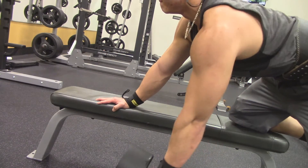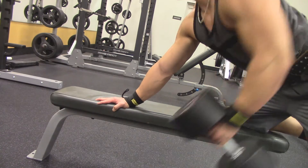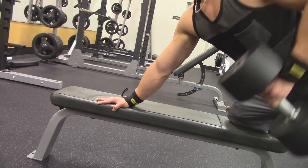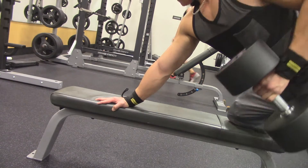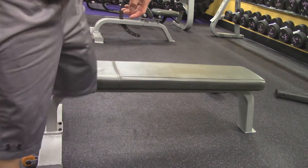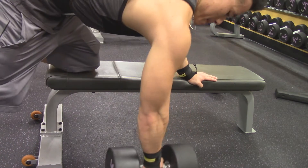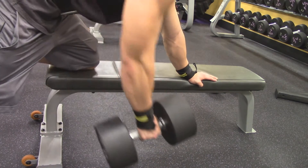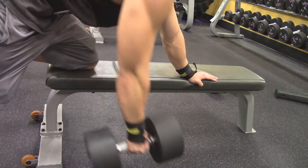The third workout is dumbbell rows. I'm doing about four sets of 12 to 16 reps. Weight-wise, I start from 60 to 90. But to be honest, weight doesn't really matter — it's all about getting the contraction of the muscle and feeling the engagement of the back through the dumbbell motion as you pull up and go down.